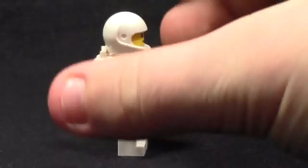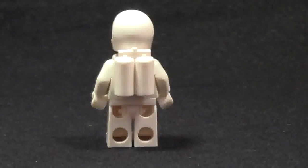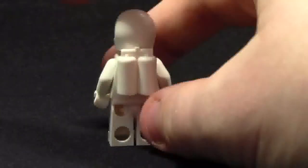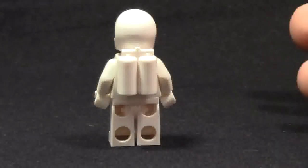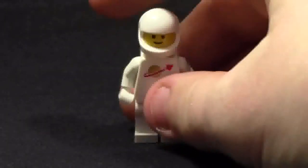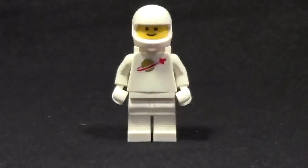LEGO didn't change the helmet like they did for Benny. On the back, we have the LEGO space tank. Very similar, just a lot shinier than I remember from Classic Space, but that's also because the Classic Space sets I've been exposed to were my dad's and my uncles'. They are very dirty because they were played with throughout their whole childhood. But I do have some white Classic Space minifigures that definitely don't look as nice as this one, obviously because it is brand new.